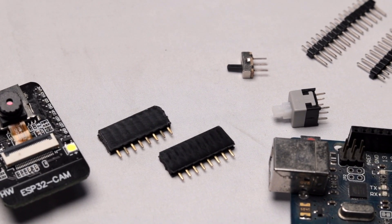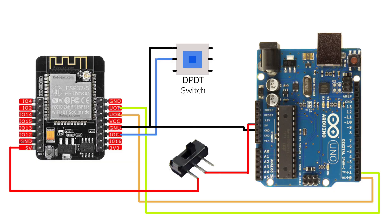So for making this shield, you'll require all these components. After getting all the components, you have to connect them all according to this circuit diagram.